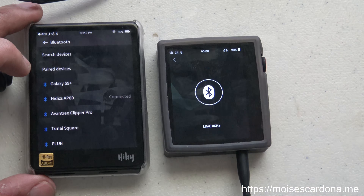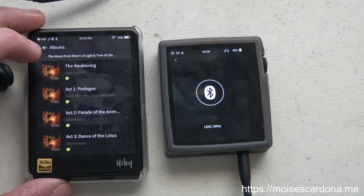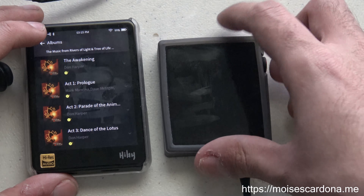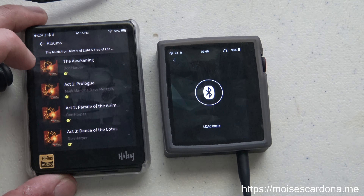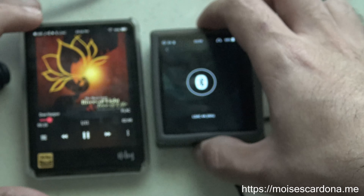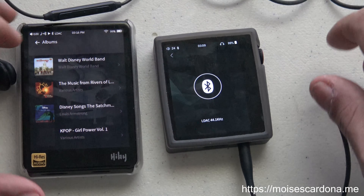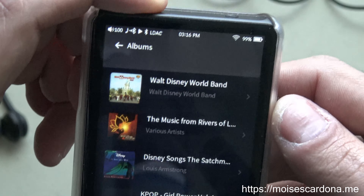I'm logged into Tidal on my HiBi R3, and if I go to my albums and play a standard album here — this is a standard album which means it will decode a FLAC file at 44.1 kHz — you'll see that the LDAC is transmitting and receiving at 44.1 kHz audio, which means it's working. You can also confirm that the R3 is sending LDAC audio because it says so at the top, it has the LDAC indicator, and it also shows that it's playing back to Bluetooth.